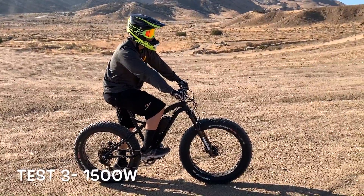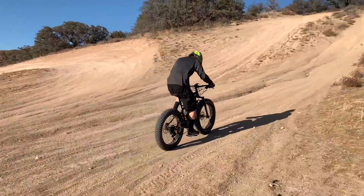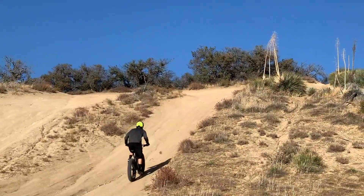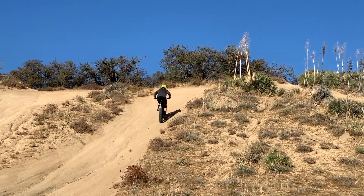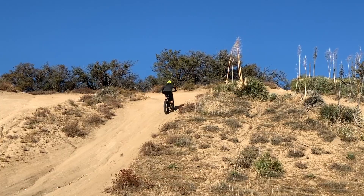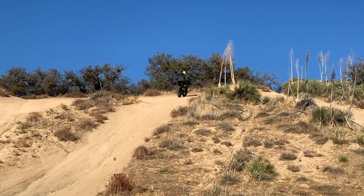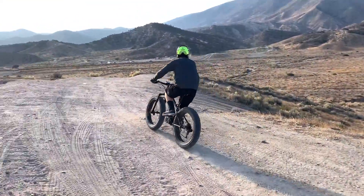Finally, here is our 1500 watt system. This system puts out an incredible 160 newton meters at the motor and is much stronger than both previous systems. This, in our opinion, is the minimum amount of power that you need to really get the average rider to explore anywhere his or her heart desires. It allows enough assistance to really make riding fun and pain-free and allows you to see so much more than you could on a normal or lower powered e-bike.